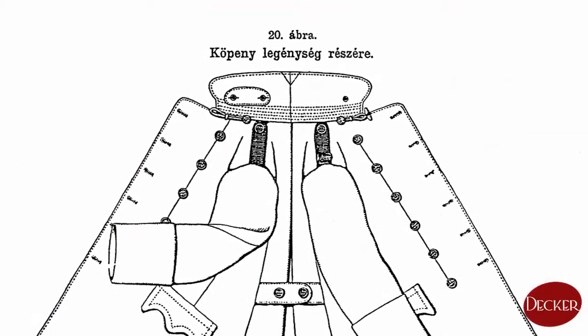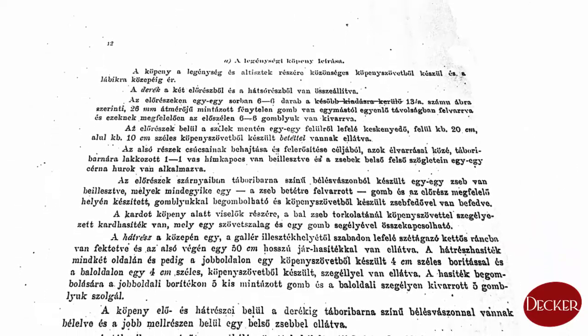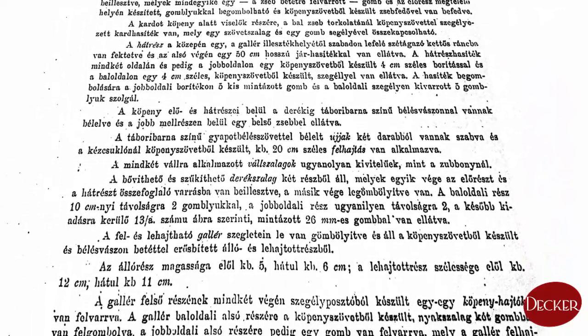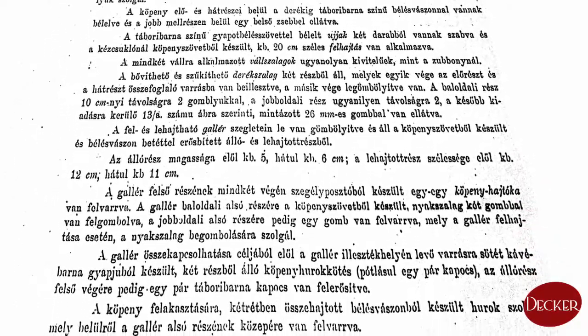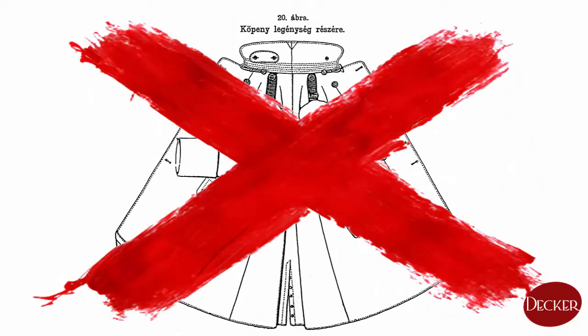The base for all greatcoats in the Horthy era was the enlisted coat. This one was discussed thoroughly in the Regulations, and then any differences of other army greatcoats were mentioned. However, enlisted coats are not the subject of this presentation.